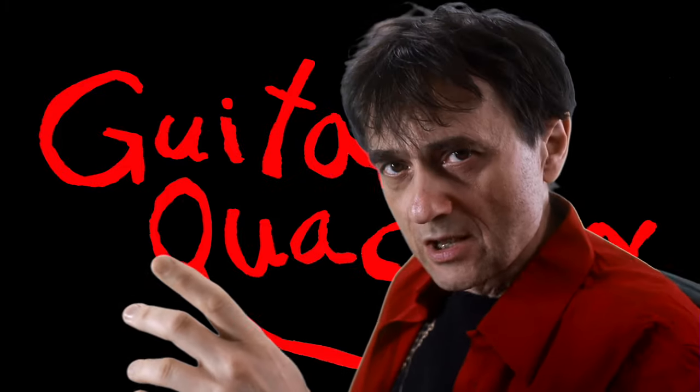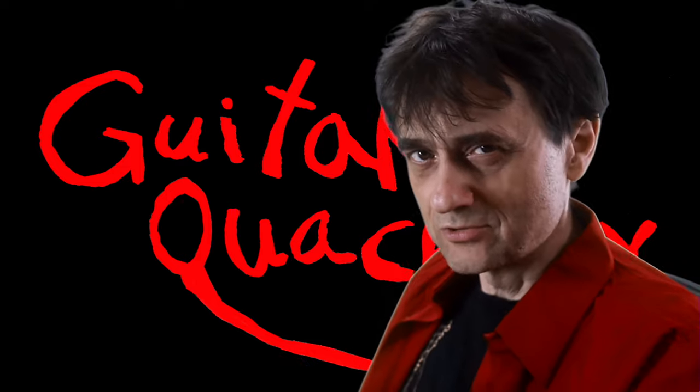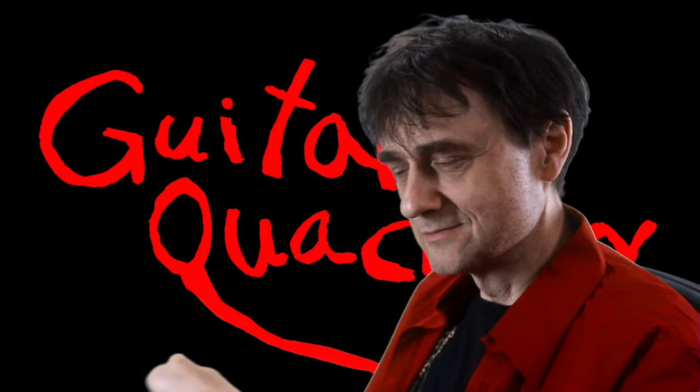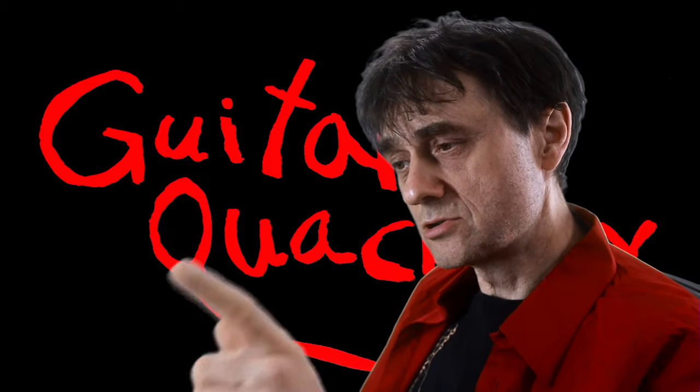A setup might not always resolve the issues on your guitar. Hence the old Chinese proverb that says a setup is not always an option. Welcome back to Guitar Quackery. Let me take you to the shop and show you a real-life example.